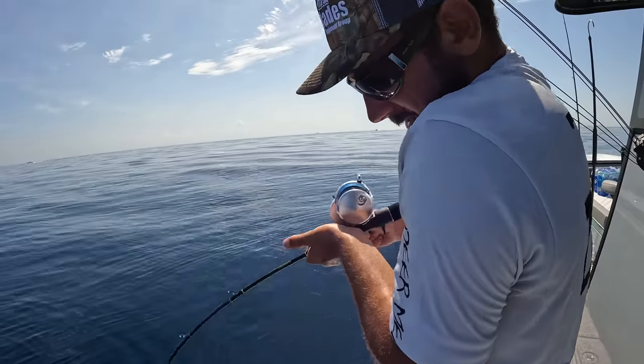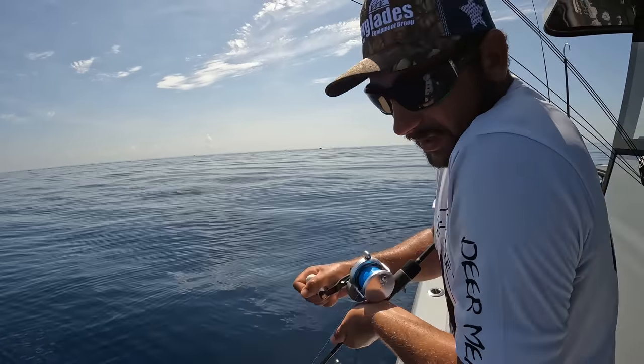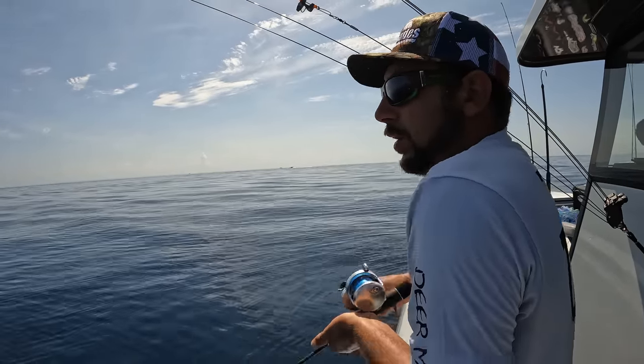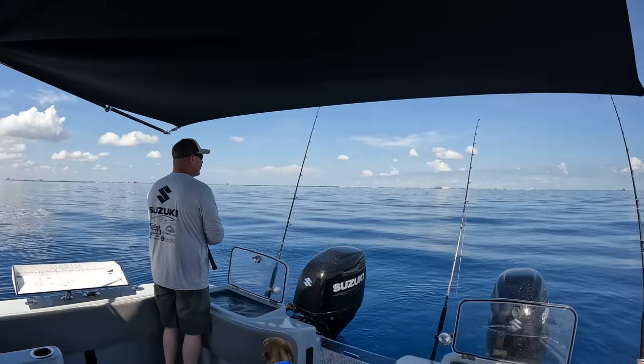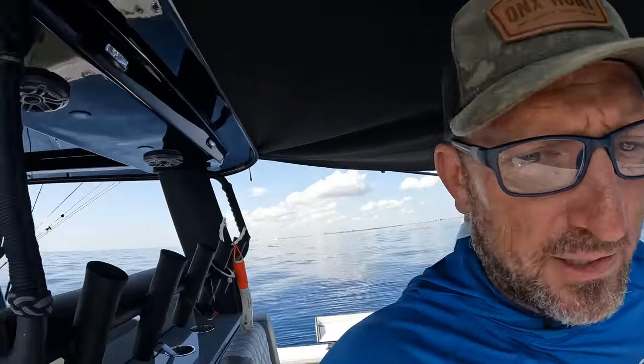Team USA is hooked up. What do you think it is? It's a fish, I don't know. I was just taking a break and fired the JYG down. Literally, as soon as it hit the bottom — we got fish around the boat. That's the bottom line. Why is it that every time I pick up a fishing pole, something good happens?